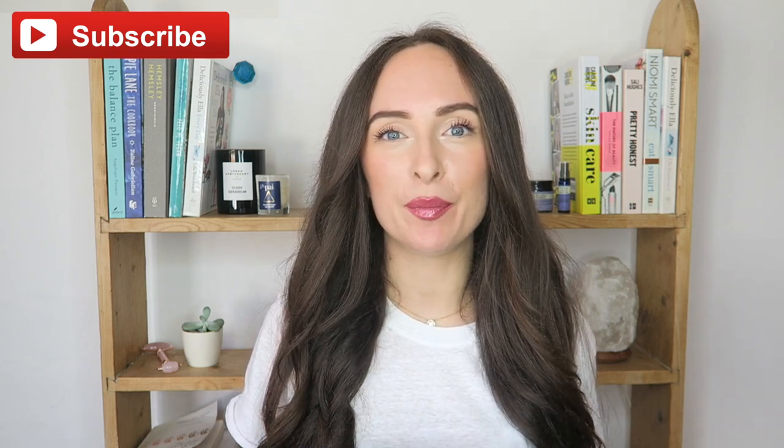I wasn't planning on doing this video, but now having used this quite a few times I just have so many thoughts on it in comparison to how much it costs, and I really want to share my experience — especially if you have very long hair. The Dyson Air Wrap — I think everyone knows — is not cheap. In the UK I paid £449 for it, which I kind of just round up to nearly £500 in my head, so I'm going to get straight into it.